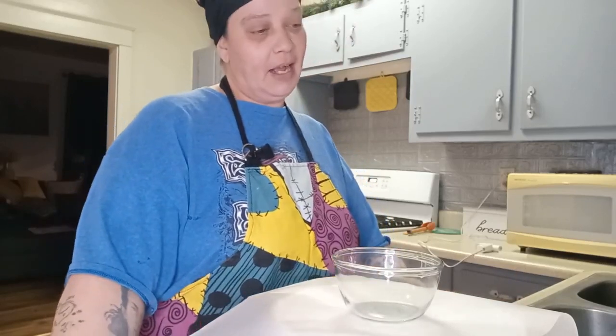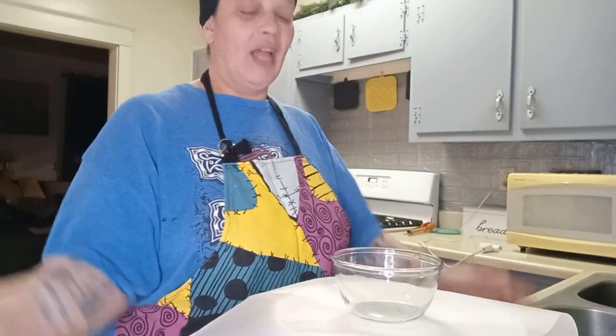Hello everyone, welcome to Crafting with Barbara. My tutorial today is going to be making some fake cereal. I learned this little trick from a couple people on YouTube and TikTok, so I'm just going to go with it and let's see what happens.